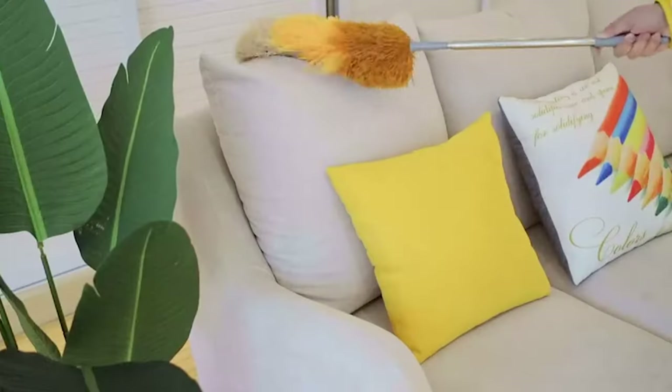If you are using any of the feather dusters, then what is your opinion on it? Let me know in the comments.